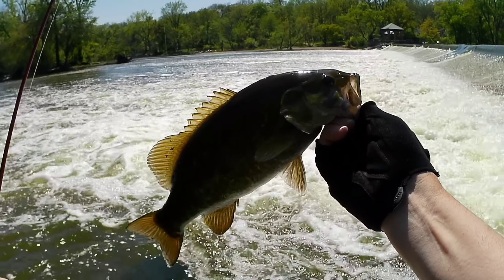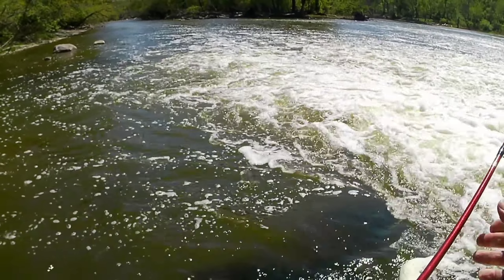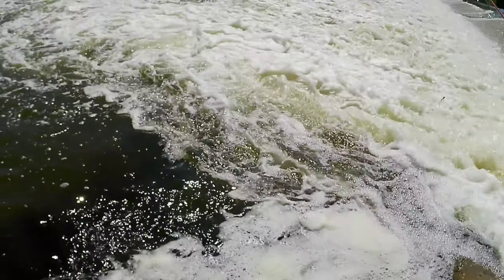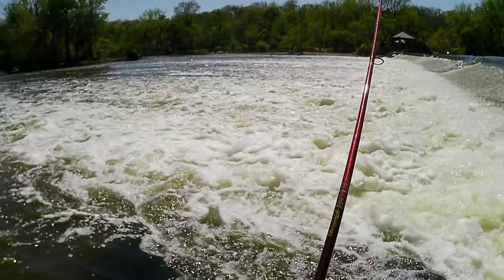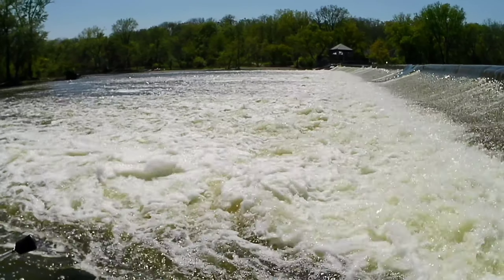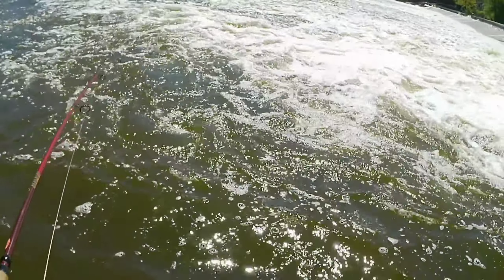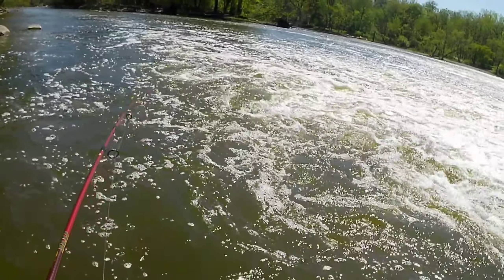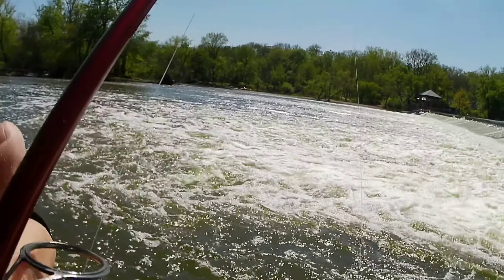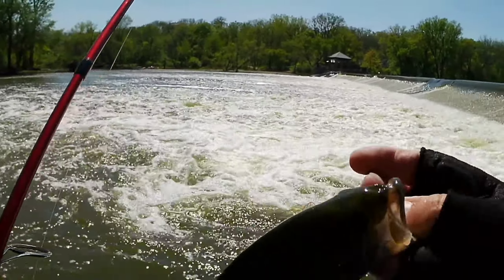There he is — it's one of the bigger ones. I just tried drifting it from up here. This isn't our spot, but it's a little corner. They seem to like this jig just fine — maybe even better. Little guy.